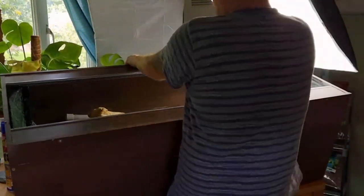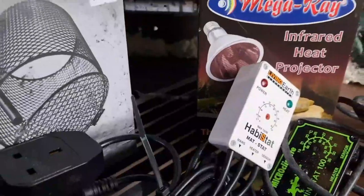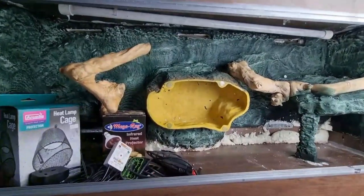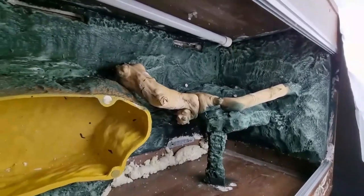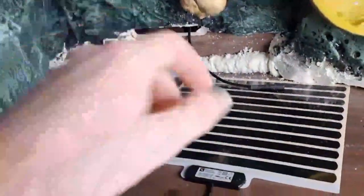Once that's cured it's time to flip the enclosure back into its upright position and start working on the complex electrical systems. We're going to have UV lighting, a subterranean heat source, an arboreal heat source, and at a later date possibly some extra daylight basking spotlights — that will be in a later video. If you'd like to see that, hit the subscribe button, and hit the like button if you've learnt anything so far.